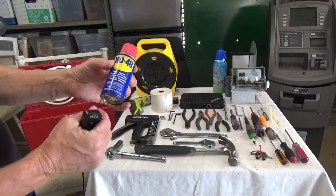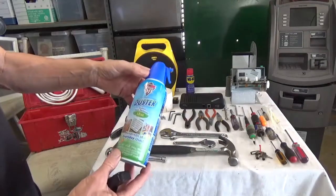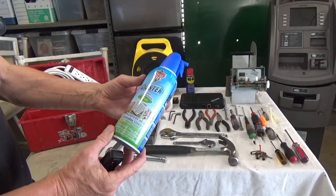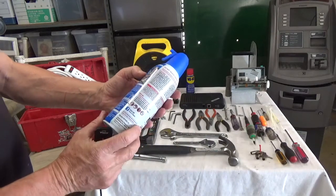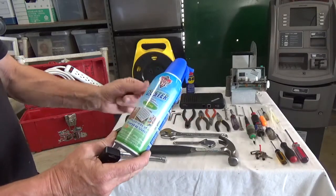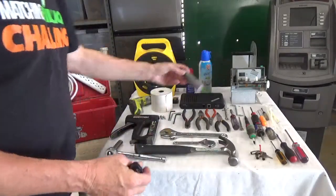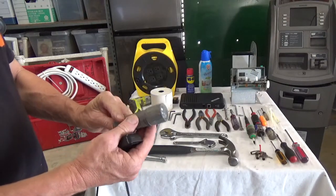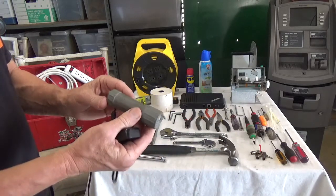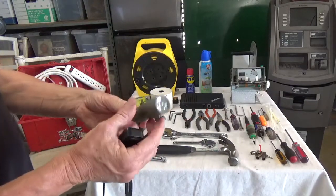Keep WD-40 on hand — occasionally you'll need it for older machines with lock problems. Dust-off spray is very useful for light dusting on cash dispensers and inside the bottom of the machine, and it can help clear minor paper jams in the printer. For heavy buildup, you'll need a proper duster. Also, many locations you'll visit are going to be dark — maybe a bar — so always carry a good flashlight.